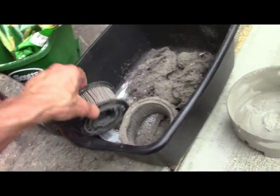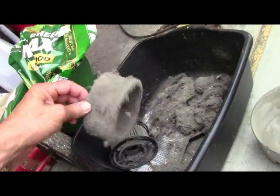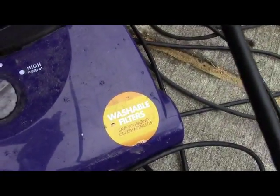Here's the thing you're supposed to clean — washable filter. It even says right there: washable filter.